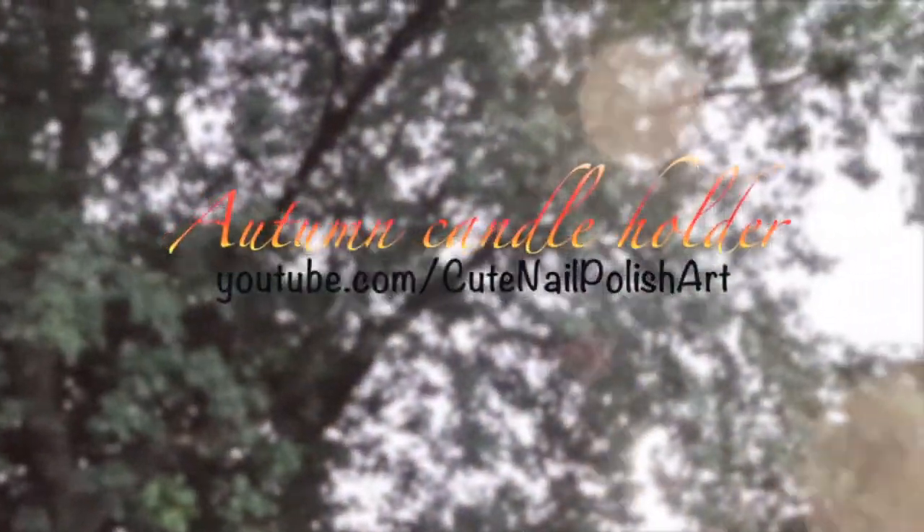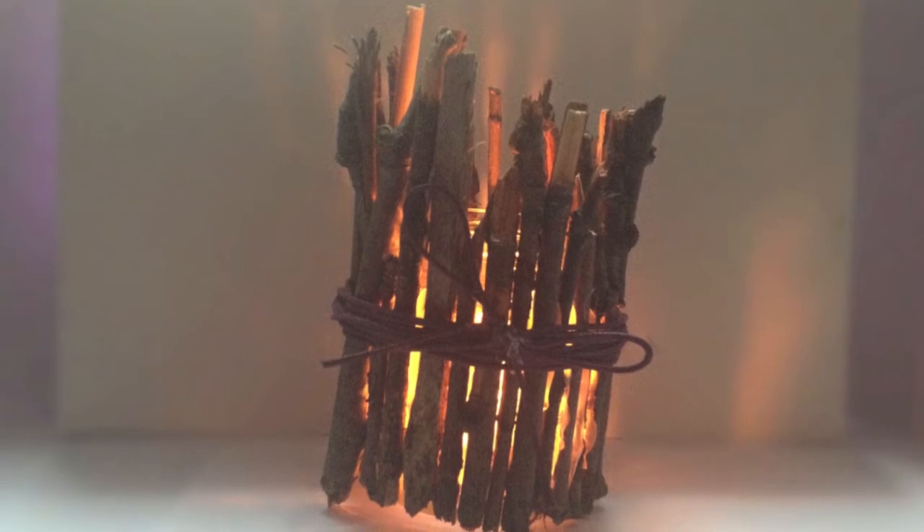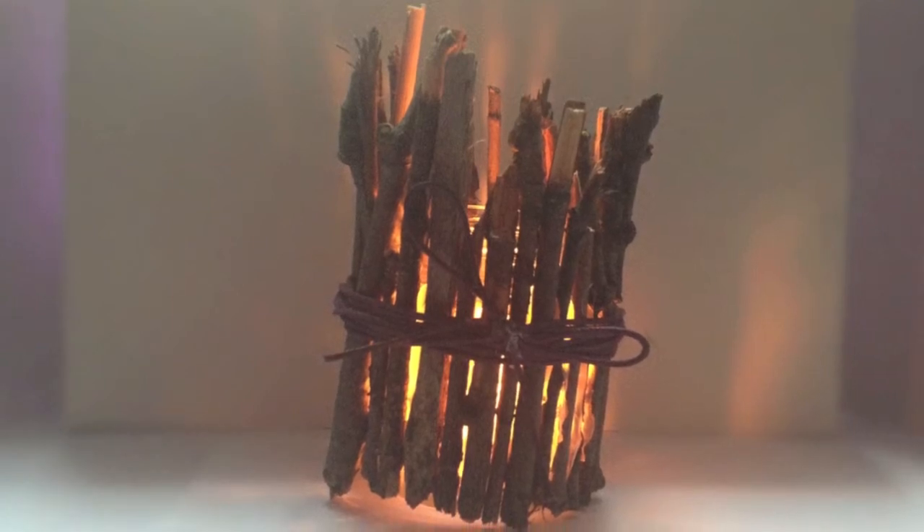Hi lovelies! Today I'll be showing you how to make this simple seasonal autumn candle holder using twigs from outside, so stay tuned.